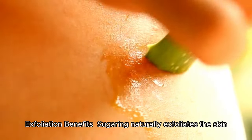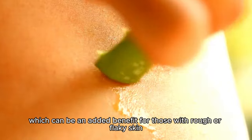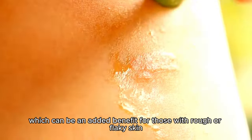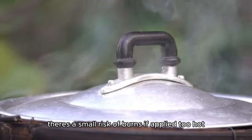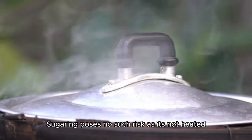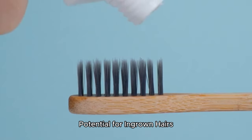Exfoliation benefits. Sugaring naturally exfoliates the skin, which can be an added benefit for those with rough or flaky skin. Risk of burns: because wax is heated, there's a small risk of burns if applied too hot, while sugaring poses no such risk as it's not heated.